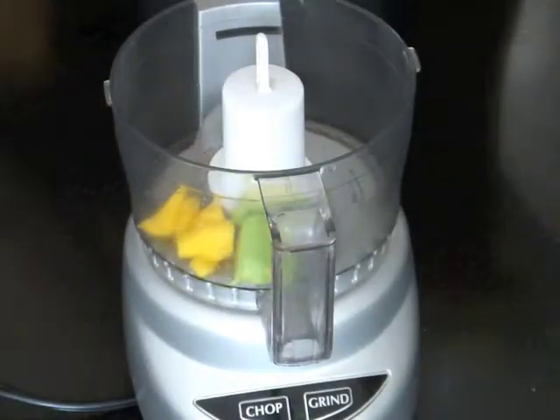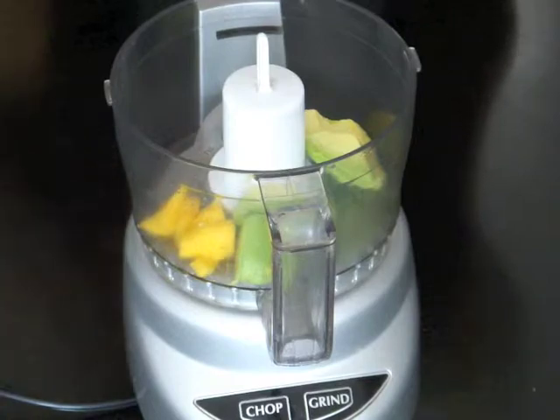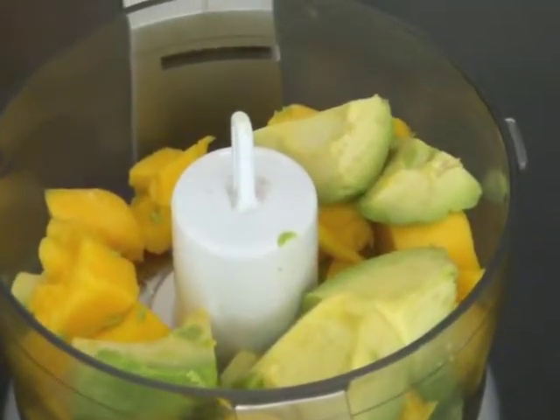Take the mango and the avocado and put them in a blender, and blend until smooth. It's going to be thick but nice and smooth.